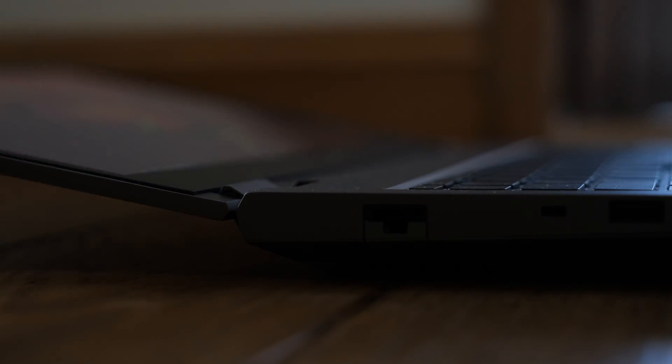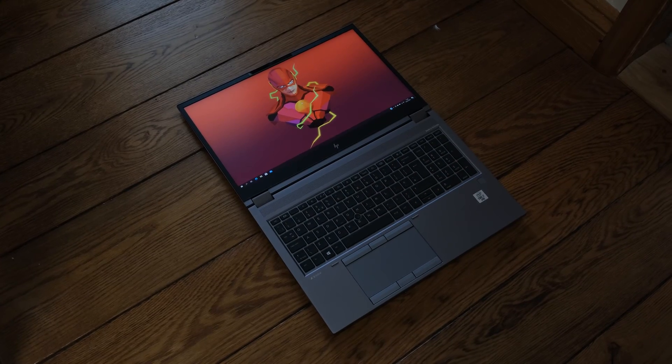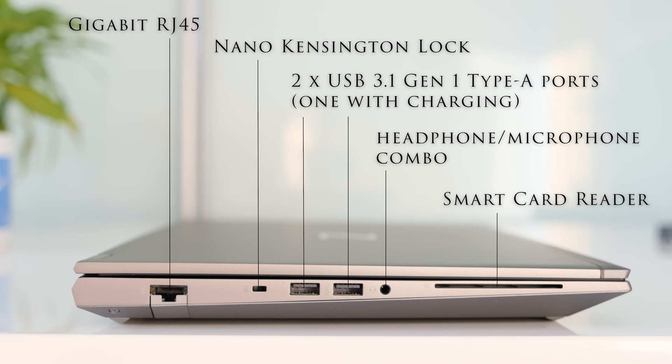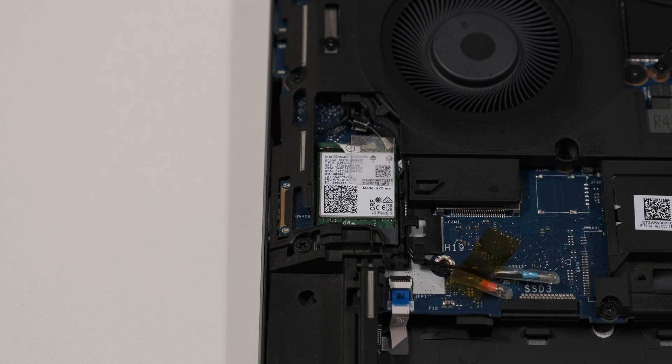The strong dual hinges fold down to 180 degrees for the best reading angles and collaboration with colleagues. On the right we have an AC power connector, two Thunderbolt 3 40Gbps ports with SuperSpeed USB Type-C 10Gbps signaling rate, USB Power Delivery, DisplayPort 1.4, HP Sleep and Charge, one Mini DisplayPort 1.4, HDMI 2.0b and an SD 4.0 media card reader. On the left we have a Gigabit RJ45, a nano security lock, two USB 3.1 Gen 1 Type-A ports — one with charging — a headphone/microphone combo jack and a smart card reader. Wireless connectivity is handled by the Intel Wi-Fi 6 AX201 2x2 vPro module and Bluetooth 5 combo card.